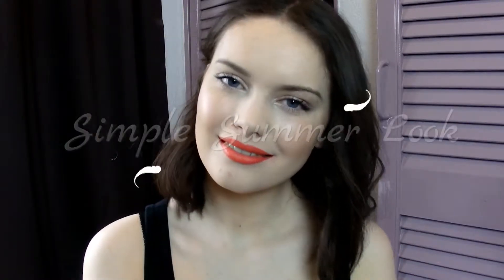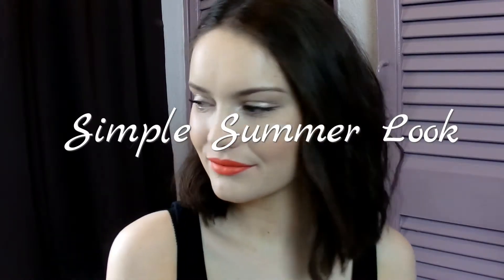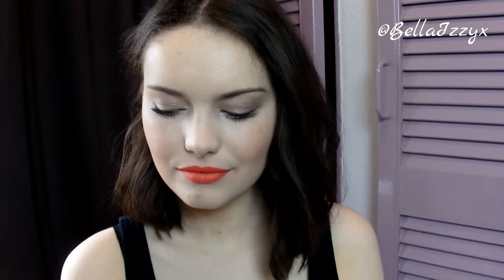Hi guys, welcome back to my channel. In today's video I'm doing this really pretty quick and simple summer look. I thought as we're now heading into June and into summer I would start some summery looks. This is a look that I've been wearing quite a bit recently and it's just really simple, really pretty and you can get away with it as an everyday look if you wanted to.